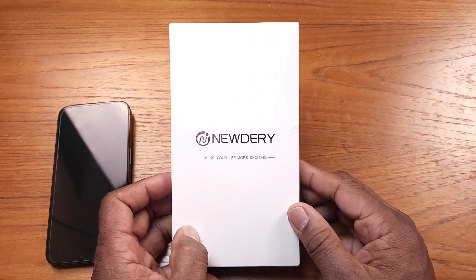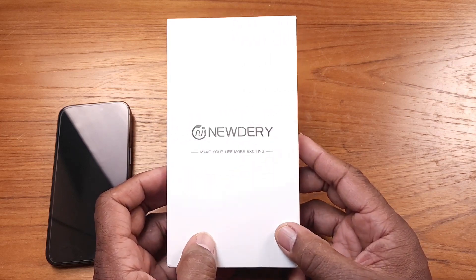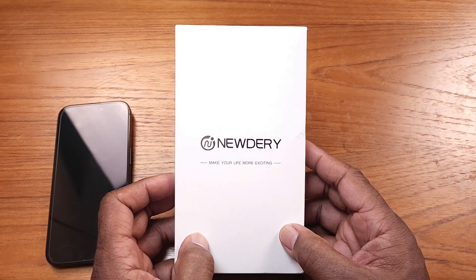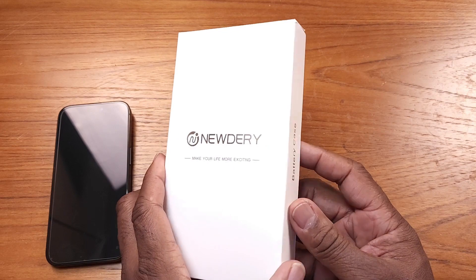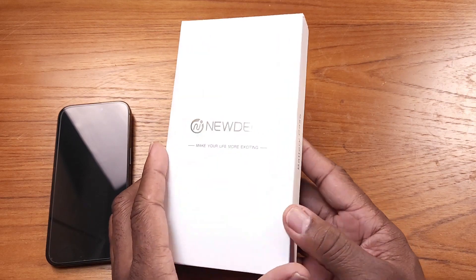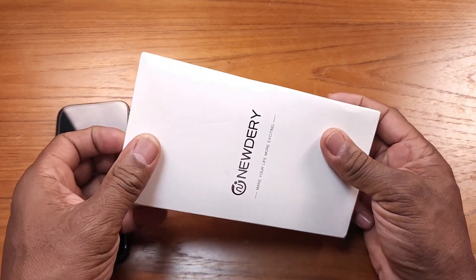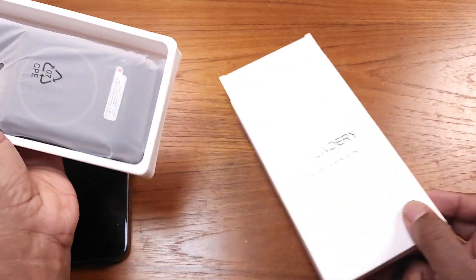Hey guys, Gary back with another review for you today. I wanted to do a review on this extended battery for my iPhone 15 Pro — it is the new Deiry 10,000mAh extended battery for the iPhone 15 Pro. I'm gonna do an unboxing for you real quick to show you what's inside.